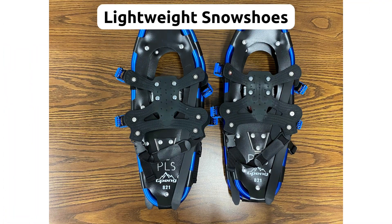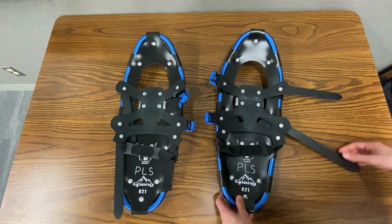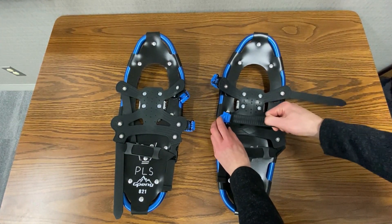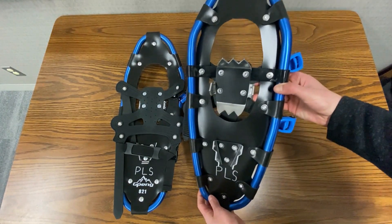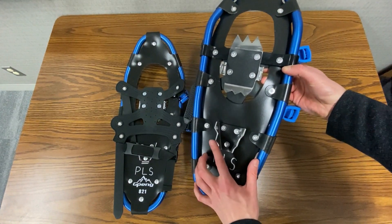Last are the lightweight snowshoes. These are 21 inches in length and can hold weight from 80 to 150 pounds. Similar to ski boots, they have retractable straps. The bottoms have sharp edges, so please be very careful when handling. They come in a blue bag as well, and that's to help prevent the sharp parts from doing damage.